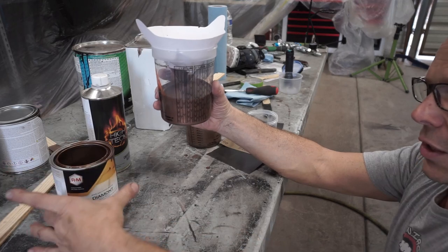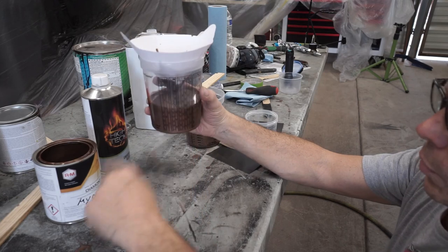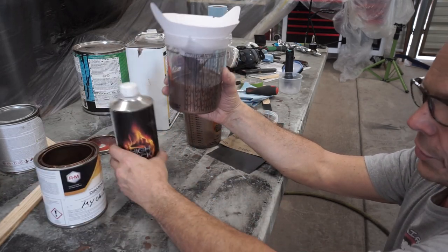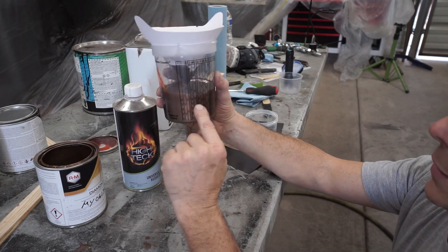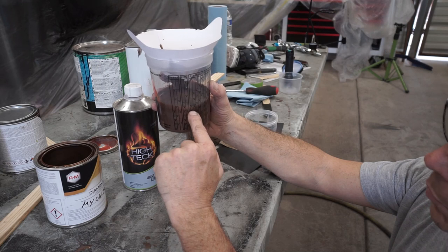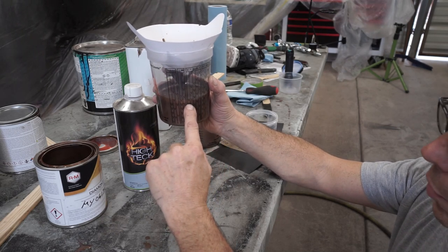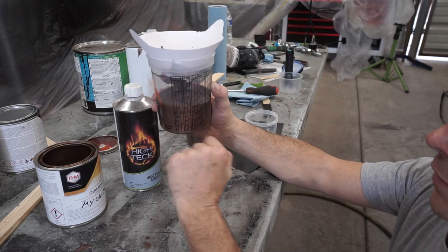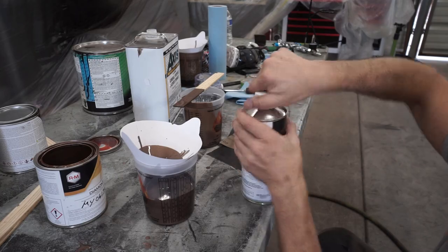This is the base coat — a really cool bronze. The mixture is two to one: two parts base, one part reducer. These mixing cups make it really easy. You go to the chart that says two to one, decide how much you want, and read the parts on the cup. I'm at five on the paint side, so I go to the reducer column, match up with the line at five, and that gives me the two-to-one mixture I'm looking for.